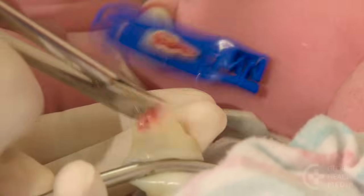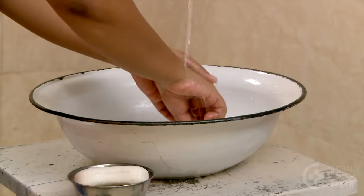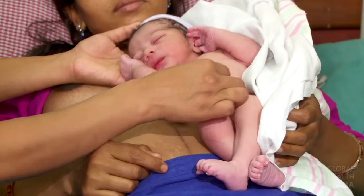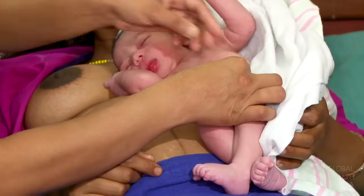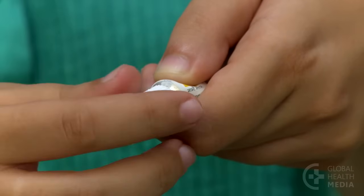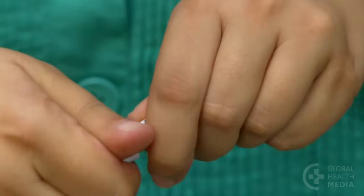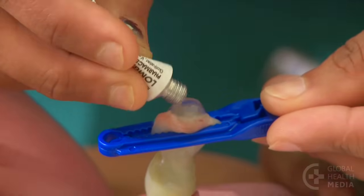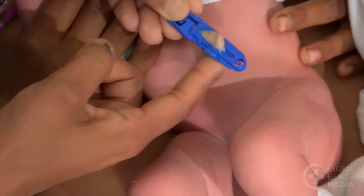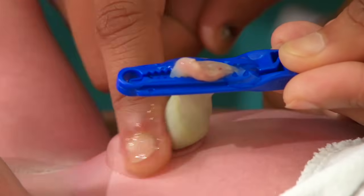Soon after the cord is cut, apply the gel. Wash your hands with soap and water. Expose the cord stump while keeping the baby warm skin to skin on the mother. Use the sharp point on the cap to pierce the end of the tube, then squeeze the gel onto the cord. With your clean finger, spread it around the entire cord stump and surrounding skin.